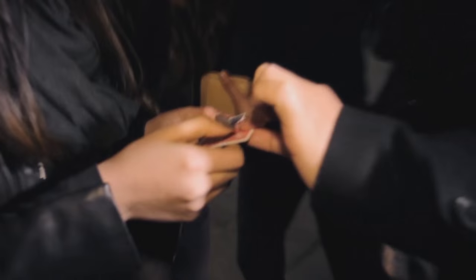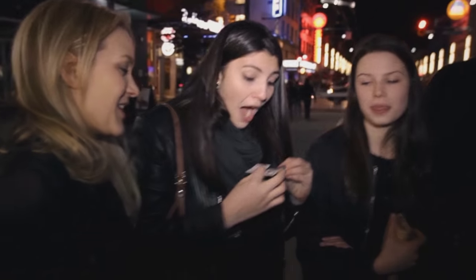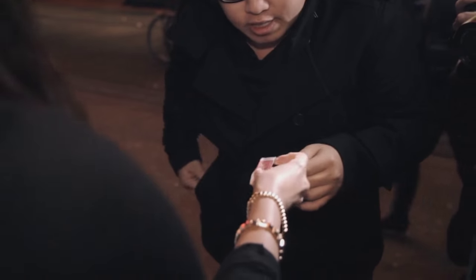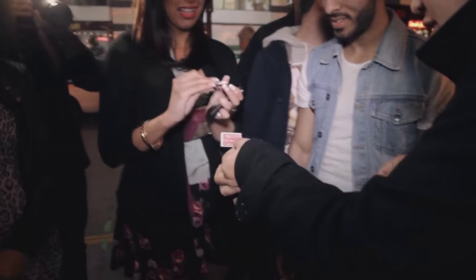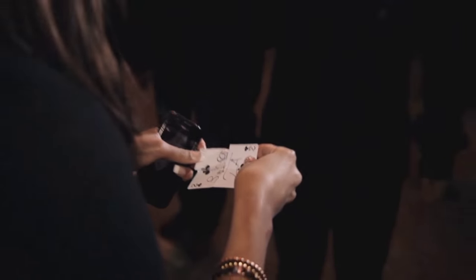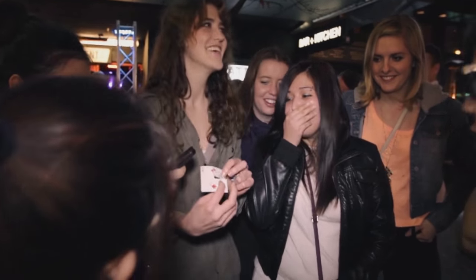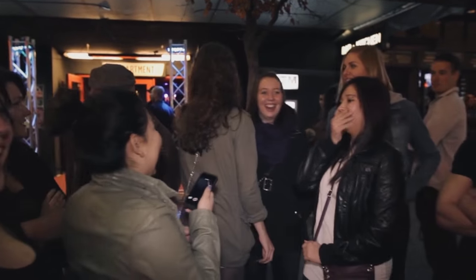And the weird thing is, put that back and see if it still matches. Your signature — show it to the camera, tell them what happened. You can even change the torn piece that's inside the spectator's hand. Put that back on, see if it still matches with your signature. Check out your signature — is that your signature there? This is the color change for this day and age.